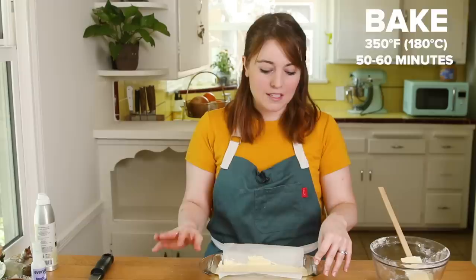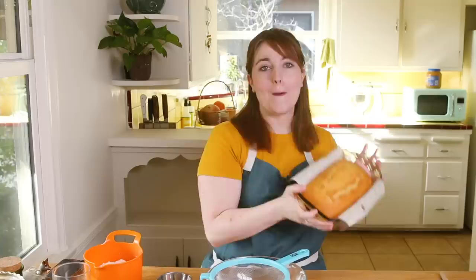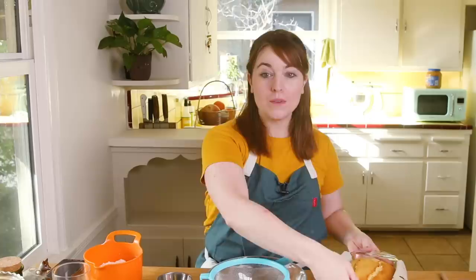Let's bake this at 350 degrees Fahrenheit for about 50 to 60 minutes, just until I can put a toothpick in and nothing comes up with it. Let's bake my little baby! Our beautiful lemon loaf has baked and it has cooled for about an hour.